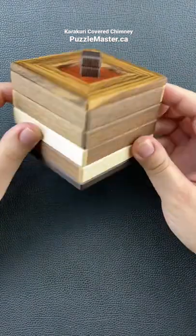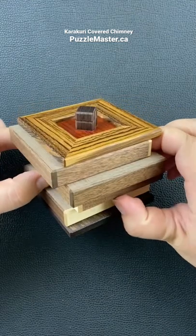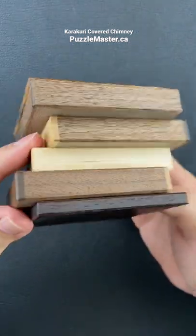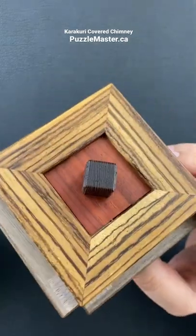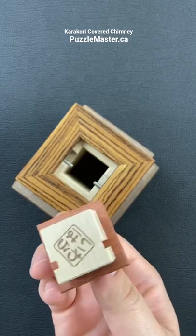Put your fingers on each of the white panels and look at this smooth cool action. When you push all of the white panels, each of them moves at the same time in a coordinated movement. Last but not least, you can open your covered chimney puzzle box.